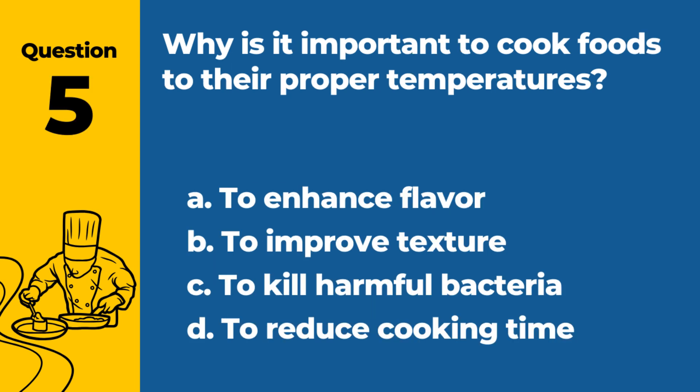Question 5. Why is it important to cook foods to their proper temperatures? a. To enhance flavor. b. To improve texture. c. To kill harmful bacteria. d. To reduce cooking time. Answer: c. To kill harmful bacteria. Proper cooking temperatures ensure food safety by eliminating pathogens.